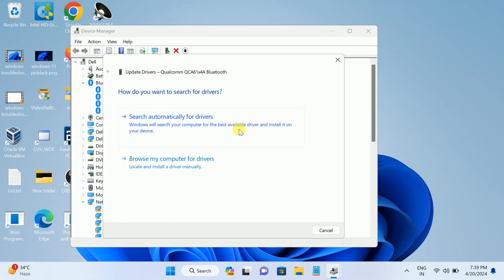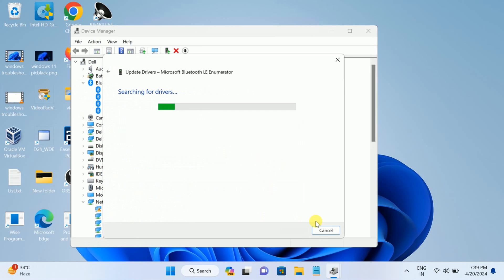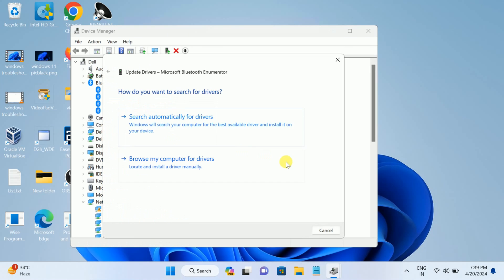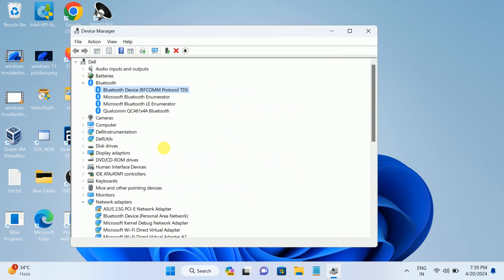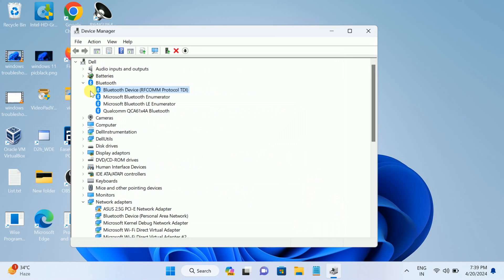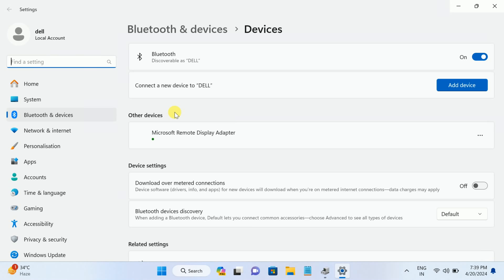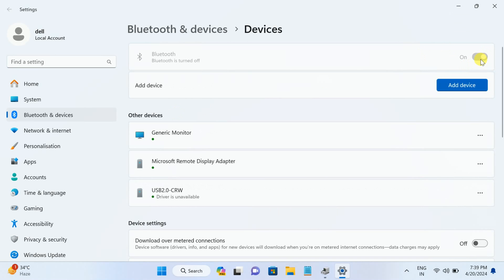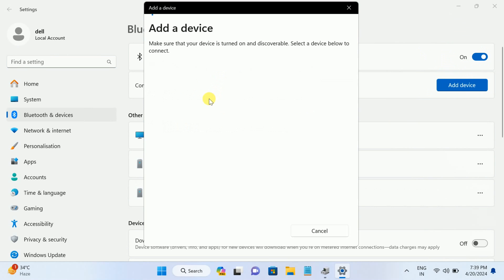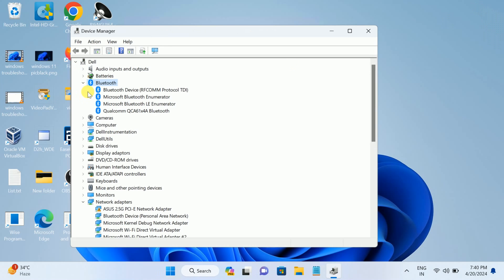Expand the Bluetooth section and update all the drivers listed there. Make sure you are connected to the internet first. Now Bluetooth has come up — in my case it was hidden. You can see the Bluetooth on/off button is now appearing and it is able to connect with other devices. If your issue is fixed, great — you can skip the rest of the video. If not, keep watching.